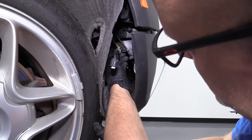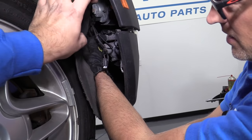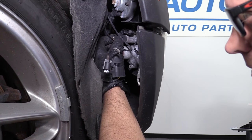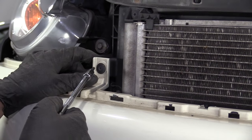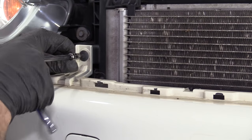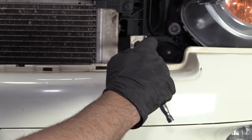Disconnect these bulbs. I'm going to squeeze these two locks and disconnect the fog light bulb. Then to disconnect this other marker bulb, just push down on the lock and pull out the connector. Now that the sides are loose, we're going to take these two Torx bolts out using my T25 extension and a ratchet. Pull that out and pull this one out.